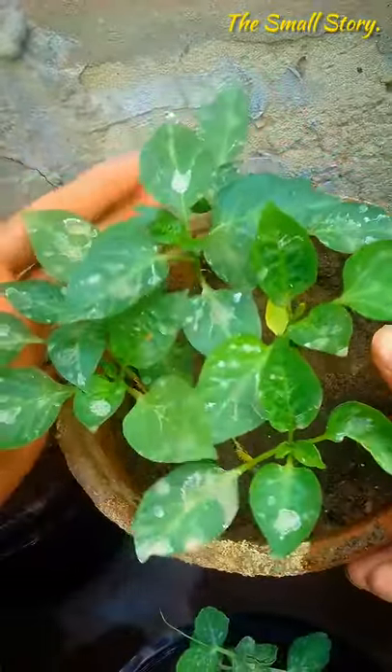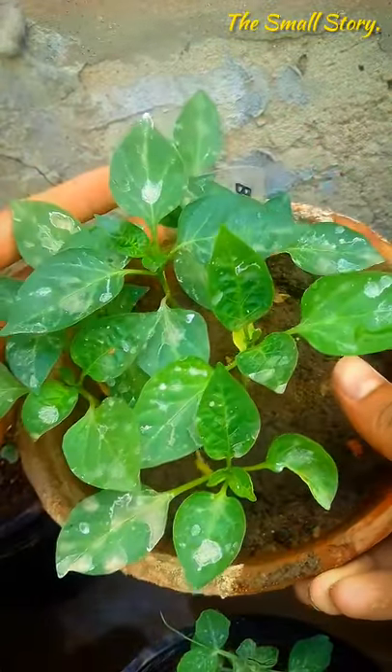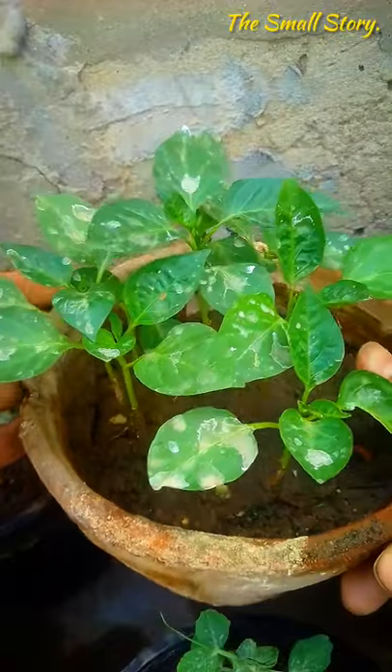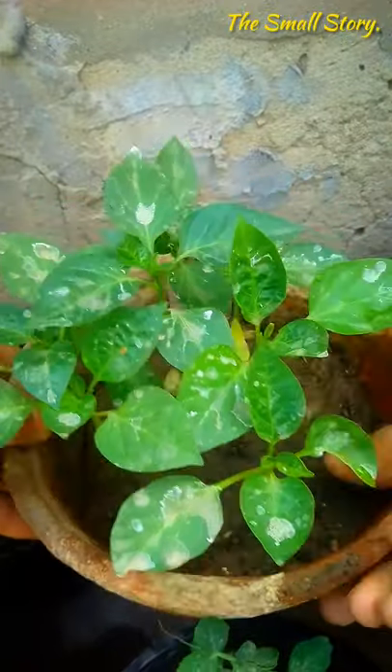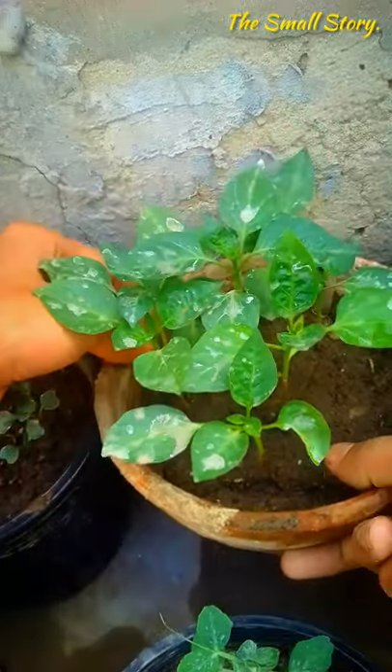To protect them from this effect, you can place them indoors or away from the open place, maybe in shade. In the winter days, the sunlight is very beneficial and you should place these plants in sun. It helps the bell pepper plants to keep their growth constant.